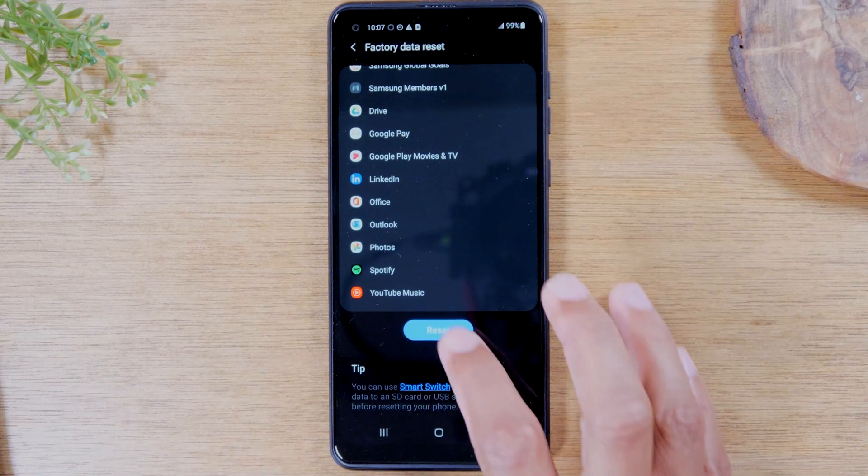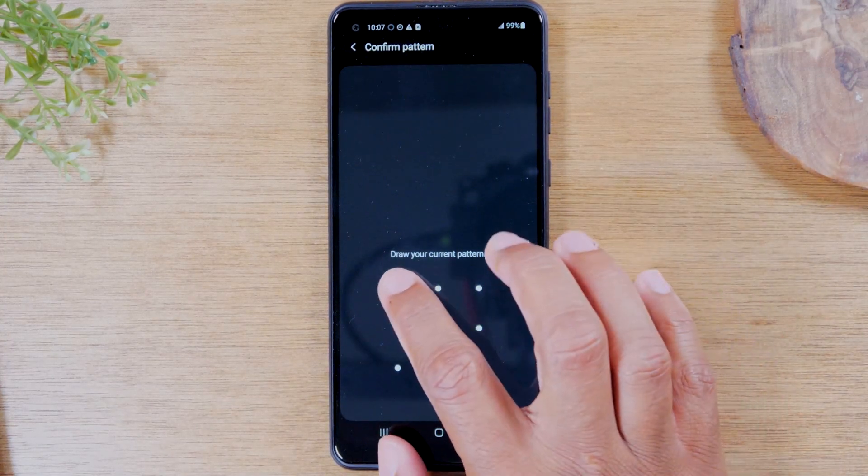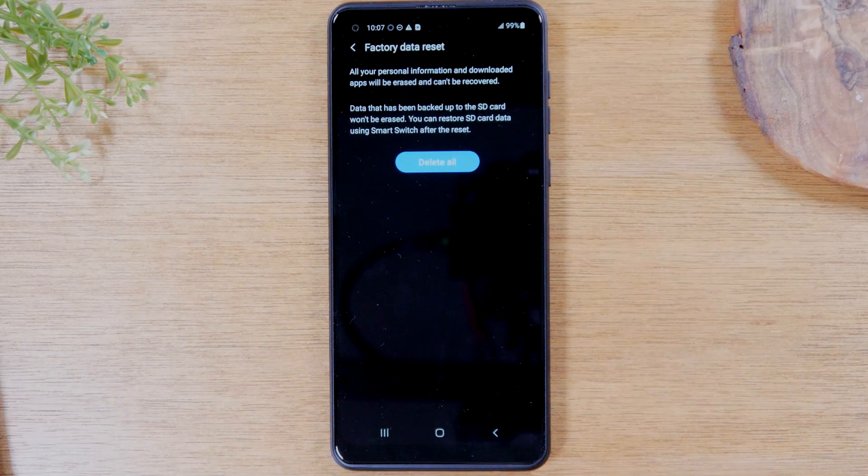If we're going to push through, tap on reset. You're going to draw your code or enter whatever your PIN code is. And this is the last step — once you hit delete all, it's going to completely start the factory reset process. Once that starts, there is no turning back. So if you're ready to roll, hit delete all and that will trigger your factory reset.